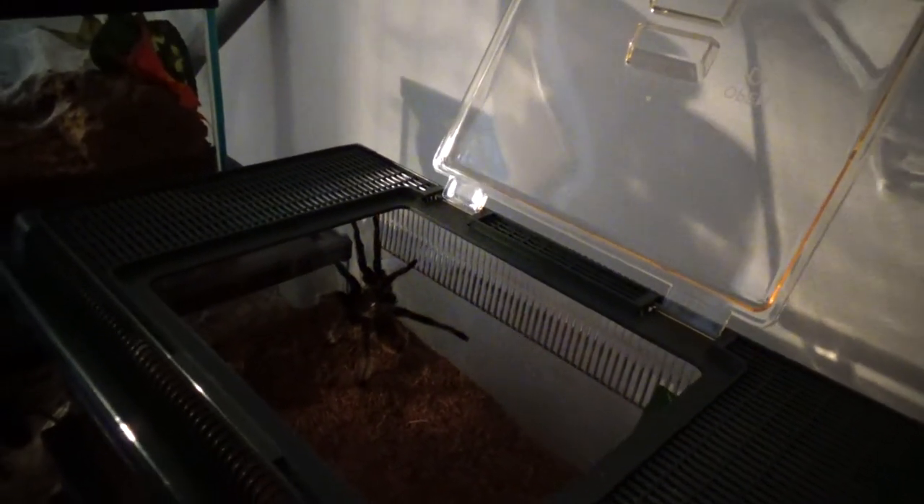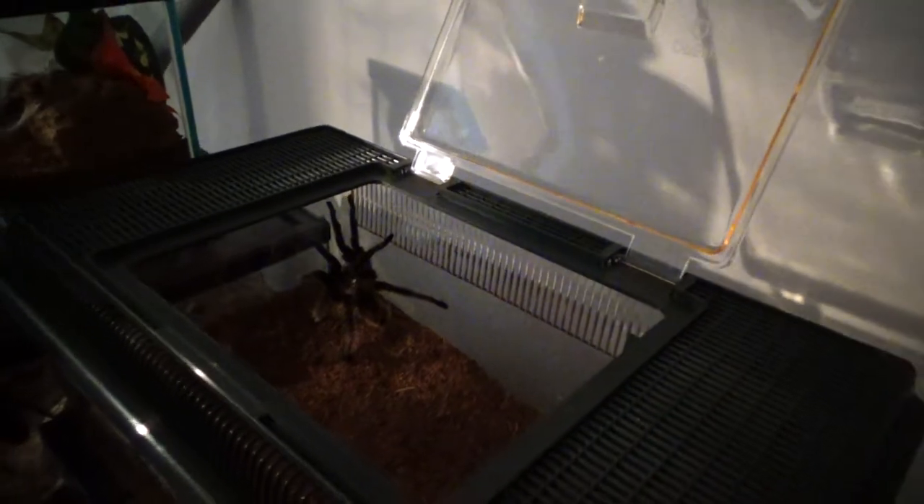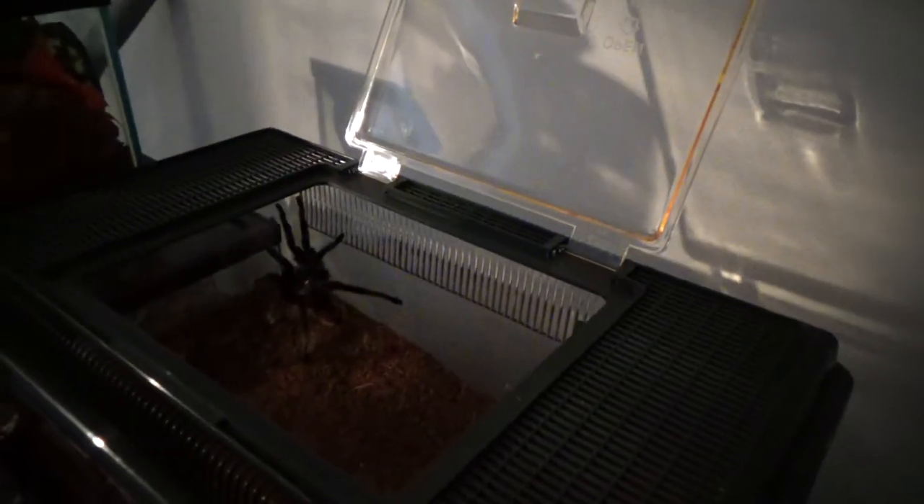Hi everybody, the new guy's out - he's finally out his box. Looking good! He actually had a wee groom earlier, sitting in the box grooming, and then he came out. So yeah, looking good. Quite big isn't he - what you'd expect for a mature male. Skinny butt, long legs. Might try and give him a feed. I know usually they have a settling-in period, but if he was sitting grooming I mean can it do any harm? I know the Spidershop did feed him a cricket before they shipped.